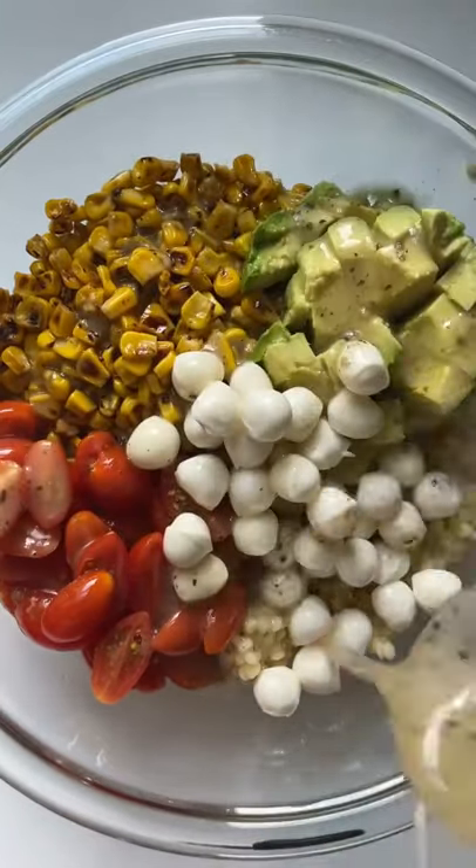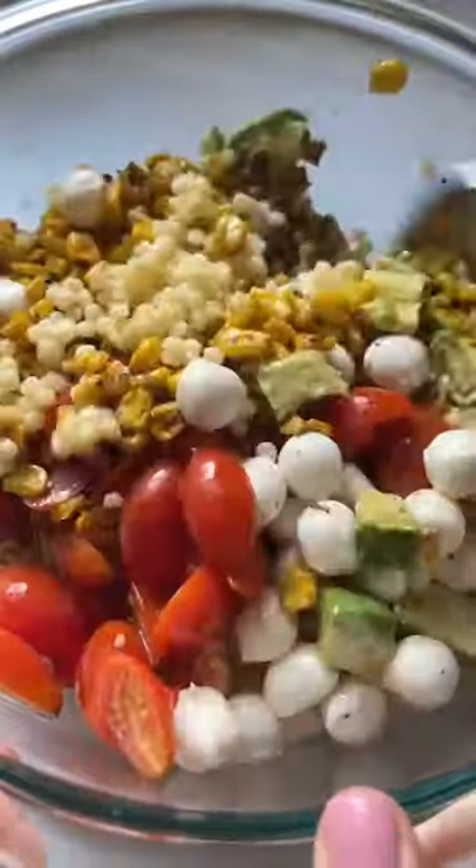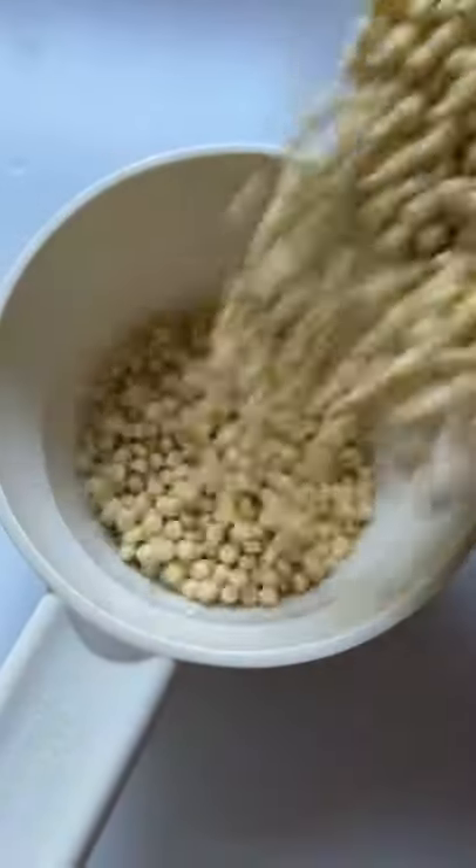One of my favorite local restaurants serves this avocado corn salad every summer. I always tell myself I can make it at home, so that's what I did. It literally turned out tasting exactly the same. It's easy, light, and the perfect summer recipe to serve at your next barbecue.